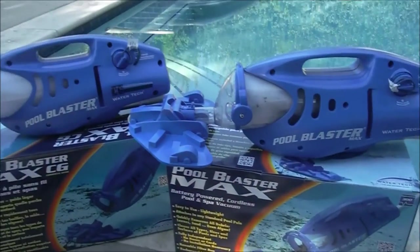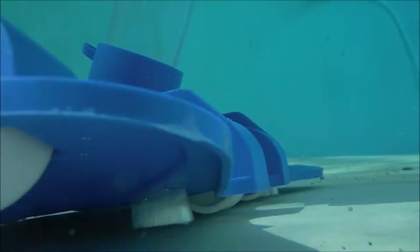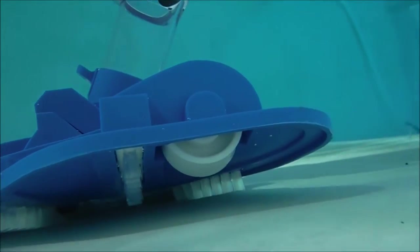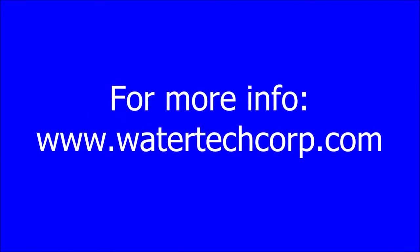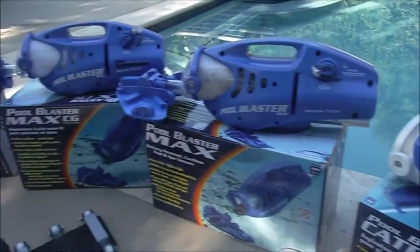They also have the Pool Blaster Max and Pool Blaster Max CG, which are very popular models. You can find an individual video on each of these models in this video here.